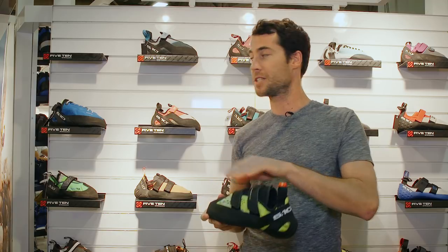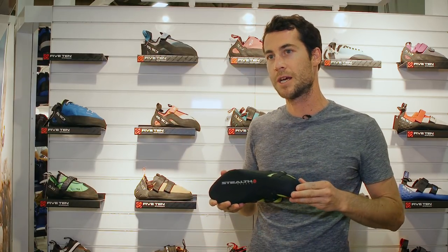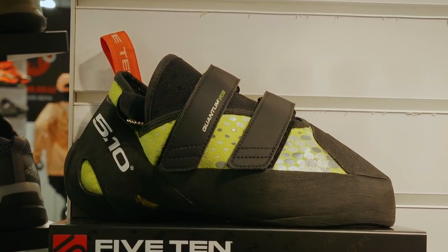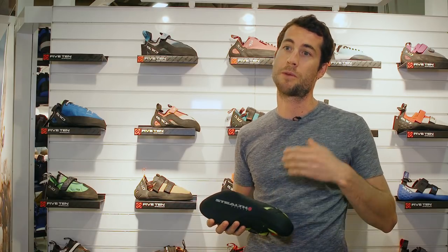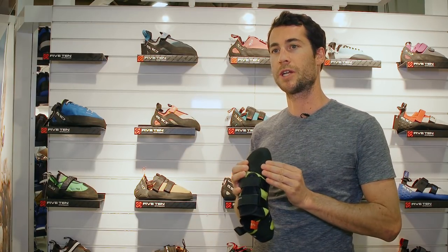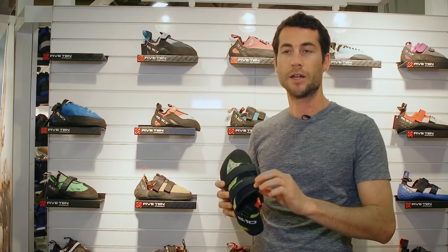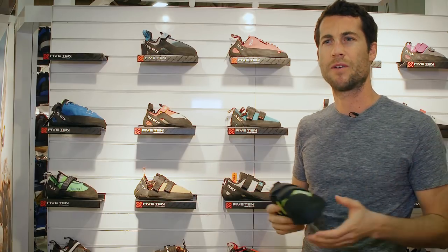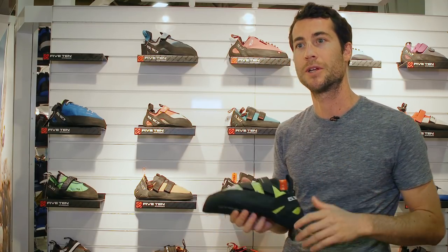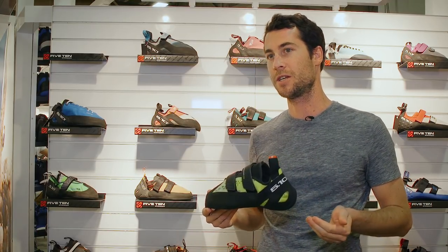The Quantum VCS is a Velcro closure system version of our popular lace-up Quantum, which we introduced about a year ago. It's built on the same last — a little bit wider in the ball girth, a little bit pointier toe — so really good for pocketed climbing, sport climbing, but also a very stiff and good edging shoe. It's got Stealth C4, our most versatile rubber compound. One big difference from the lace-up version is we've added a lot of rubber over the toe. It has a perforated tongue — nice and thin, very breathable and comfortable for long use. It's a bit more of a high volume shoe, so if you have a low volume foot the lace-up version may be better for adjustability. The Quantum Velcro is line synthetic and won't stretch much — maybe a quarter size. Available Spring 2018 at $185.